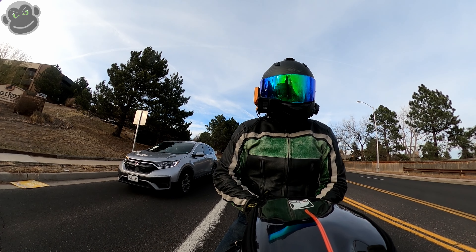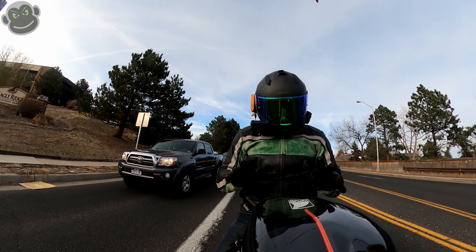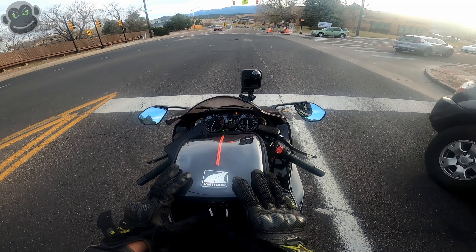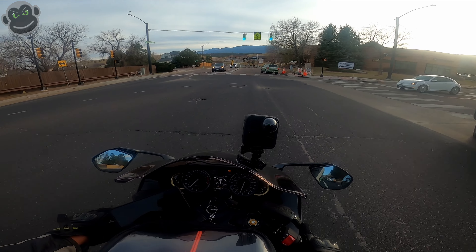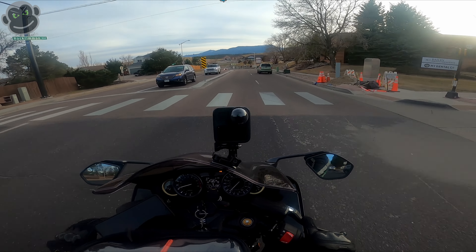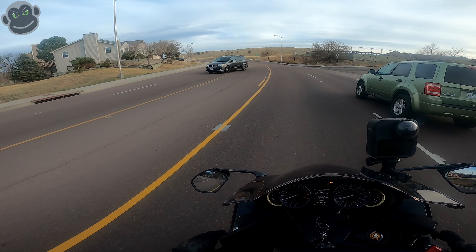What's up internet, how you guys doing? Today this is just a first impression video of my new tank bag — this is a Ventura Tsuki Moto. I'll put a link up on the screen so you guys can go check it out if you want.